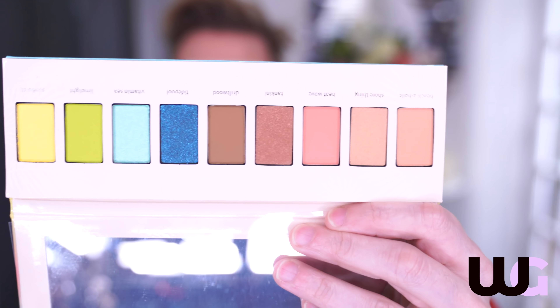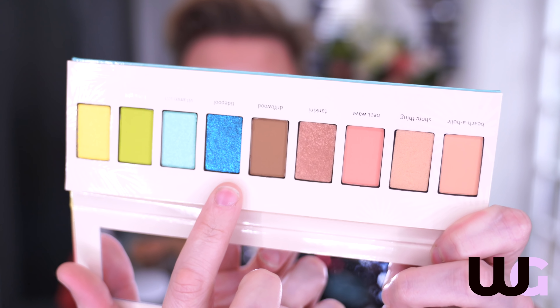And then you've got the eyeshadow palette. I've got the camera set farther away now. In terms of the colors — these two, yes please, but those two I'm not sure how I feel about. Let's pop on Driftwood, which is the flat matte shade, into the crease. And we'll take this one — oh, that's a creamy eyeshadow.